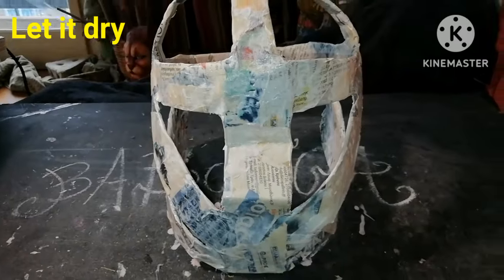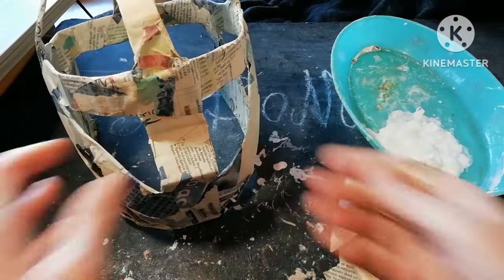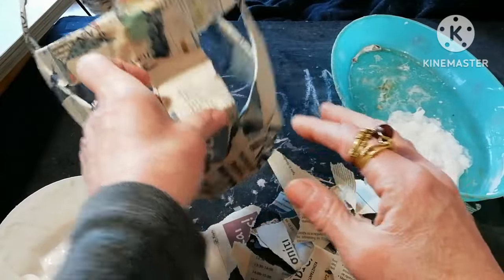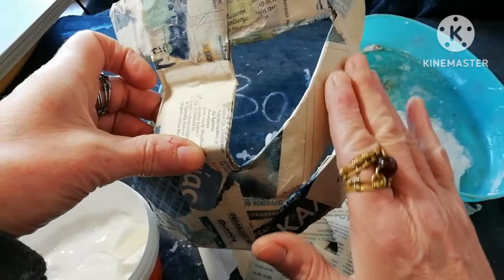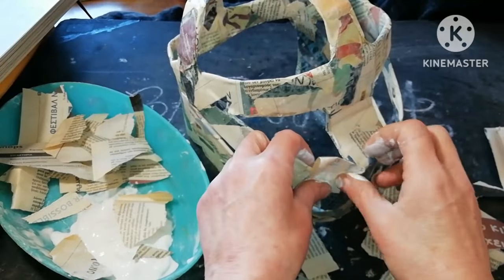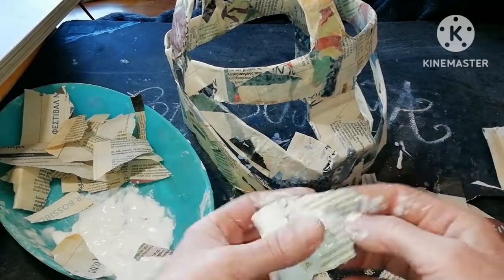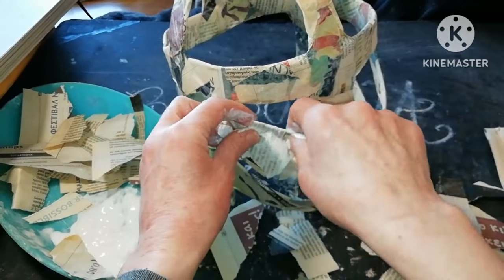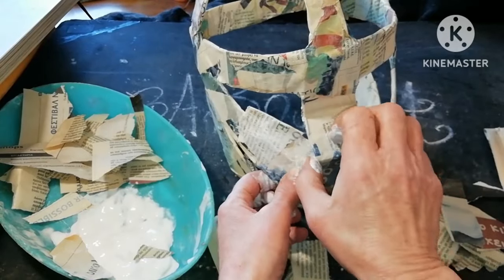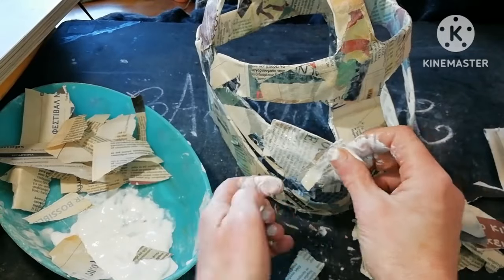Now we need to bridge the large gaps. We are going to use again white glue and newspaper. We bridge the gaps, forming the eyes by just gluing fresh newspaper and glue to the dry part, giving it at the same time the shape we want.